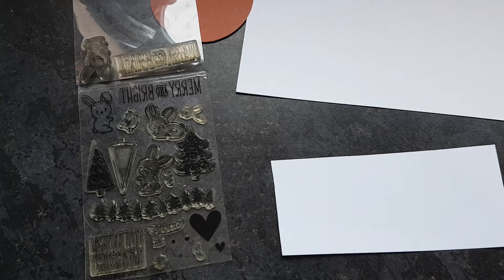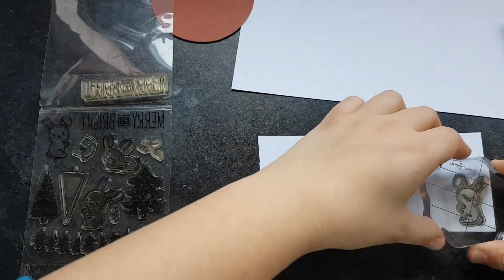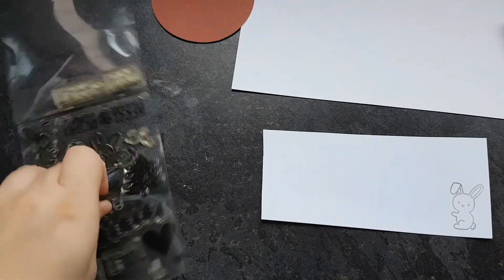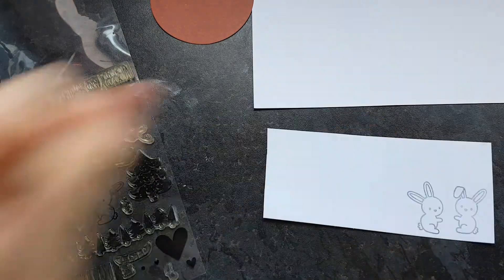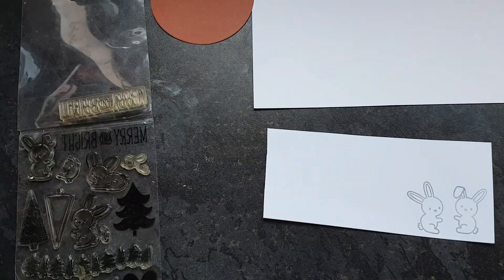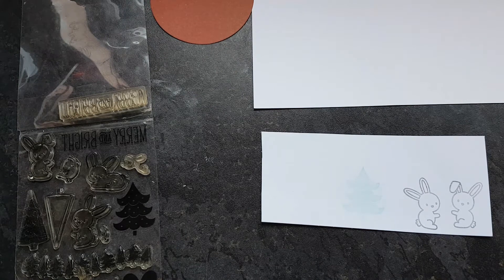I'm just taking my stamps that I want to use off of the plastic, putting them on my acrylic block, inking them up with some ink from Hobbycraft, and stamping them down on some plain white cardstock. The cardstock I'm currently using is just some that I bought at a local supermarket — I had run out so I just picked some up. I stamped down two rabbit images and a little Christmas tree image, and I used cracked pistachio distress oxide ink for this.